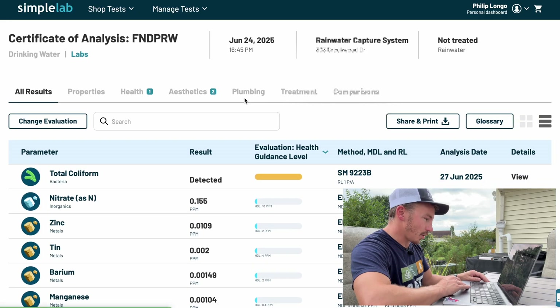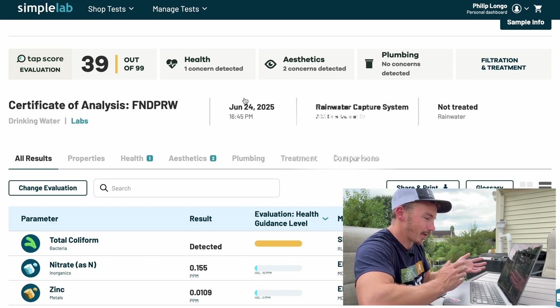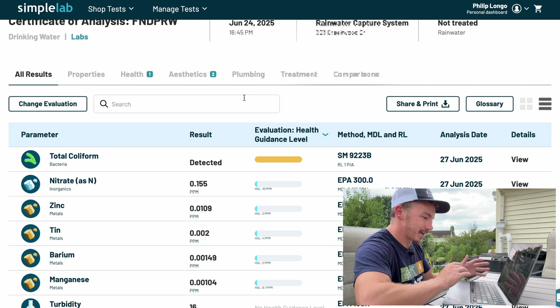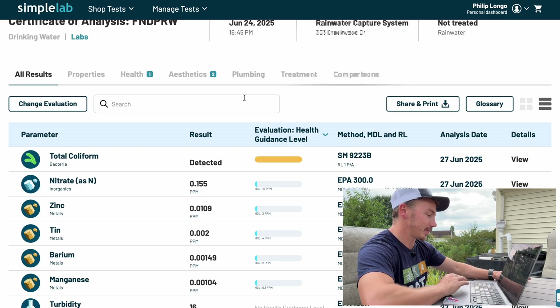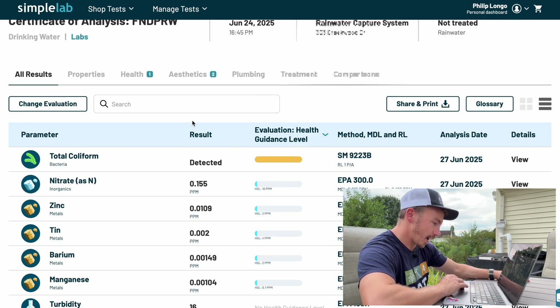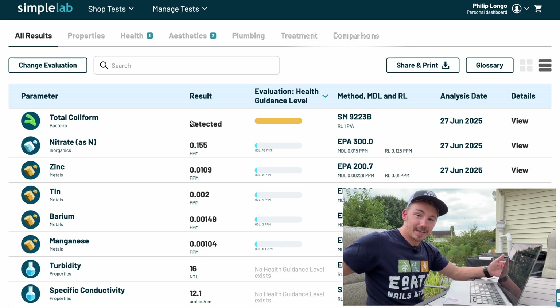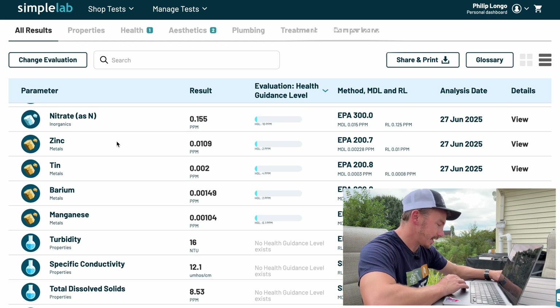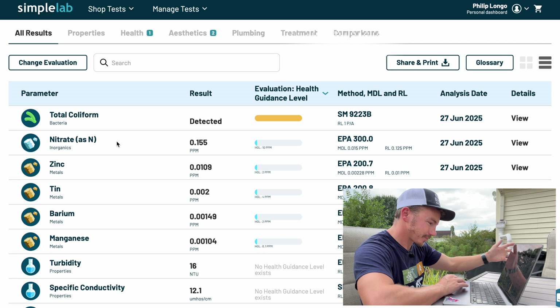Overall, the total TAP score is 39 out of 99, with one health concern detected and two aesthetic concerns. We have coliform detected, which honestly isn't surprising — that bacteria is forming inside stagnant water sitting in the IBC totes. We've got 0.155 ppm of nitrates, which is natural nitrogen — actually good for feeding our soil and plants. We've also got trace amounts of zinc, tin, barium, and manganese, which I'd imagine is coming from the asphalt shingles.